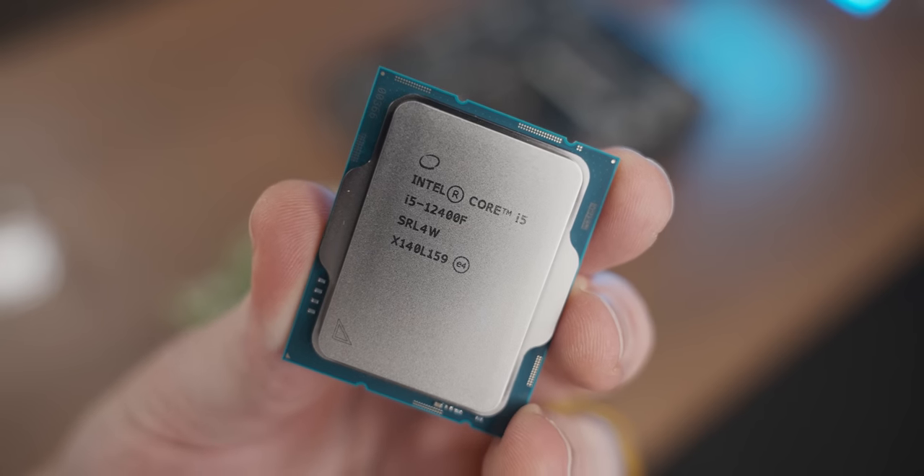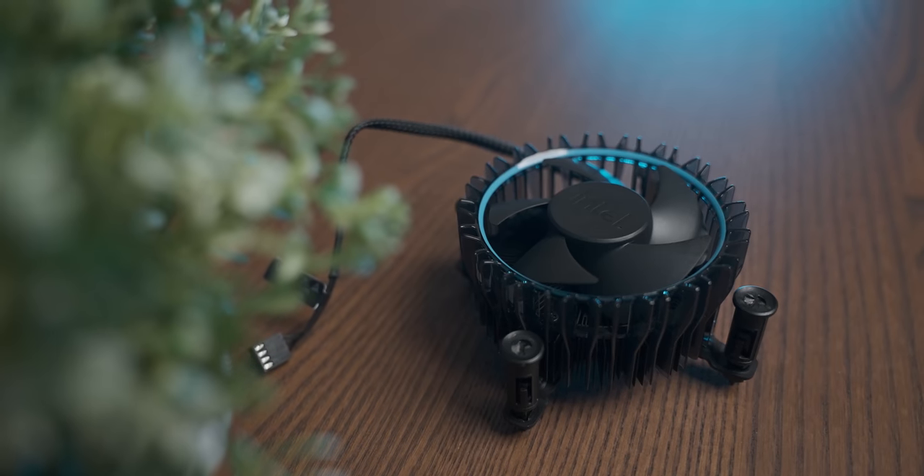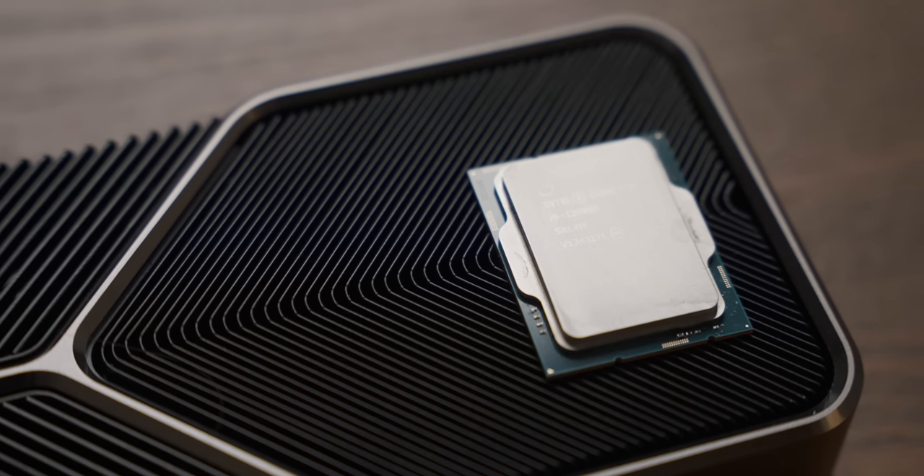How we're going to go about our CPU torture today is we're going to start with a reasonable CPU pairing for the new Intel stock cooler, and then we're going to slowly work our way up to the daddy of the range.